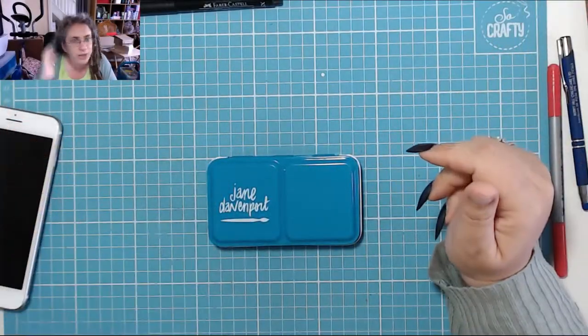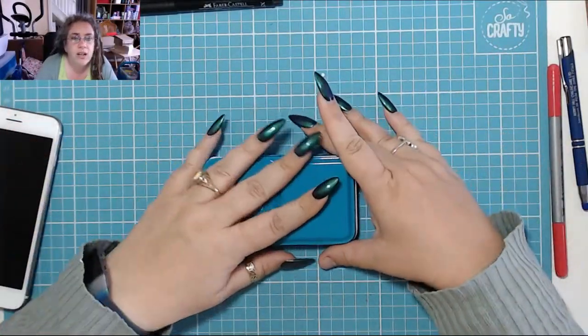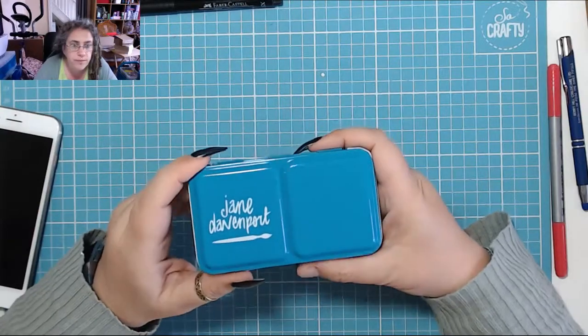Hello YouTube, welcome to my channel. Today we are going to open and swatch these.